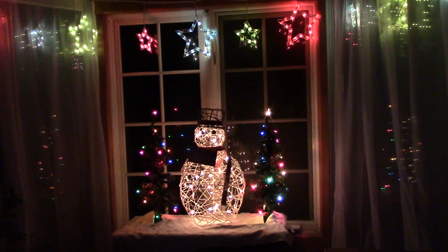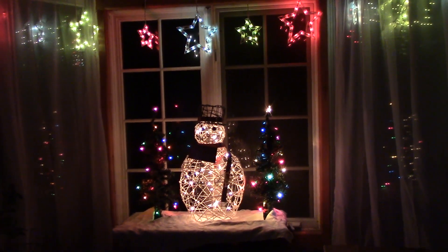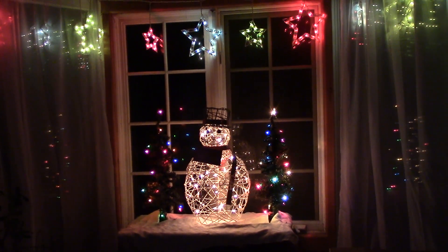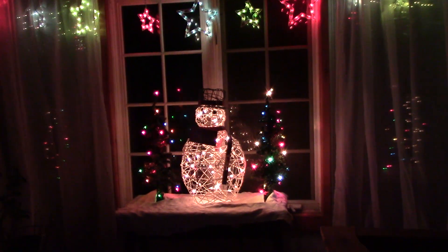That looks nice — we'll take a picture of it when it's darker out. Isn't that lovely? This is Mrs. Wolfie from our half acre homestead saying you don't need a big space to make a nice holiday splash. Take care, bye-bye!